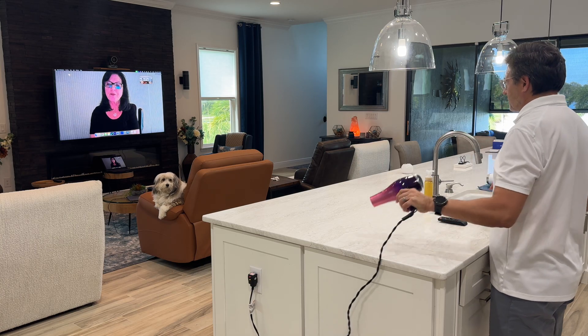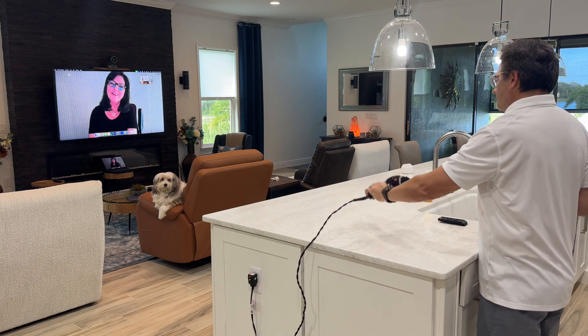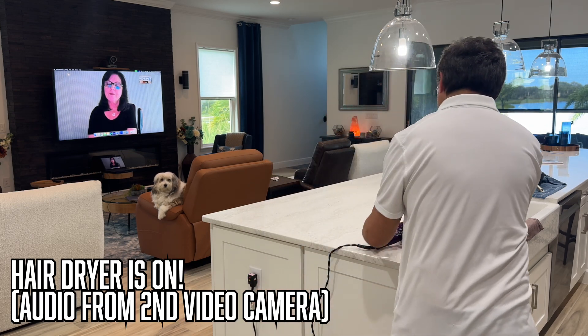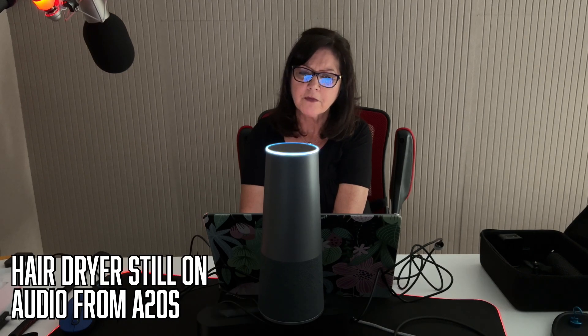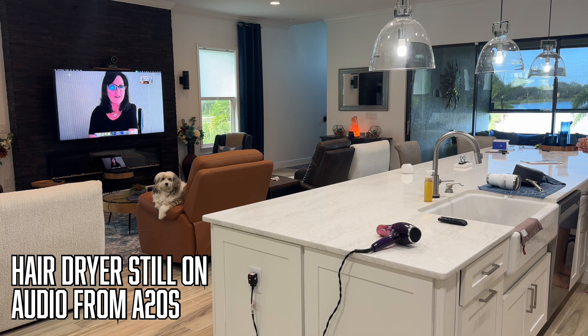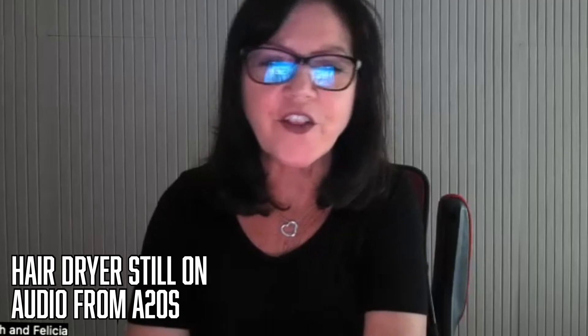Now testing the AI noise reduction feature — Nearity challenged them to turn on a hairdryer. After turning it on, it takes a second to sample the background noise and isolate the voice. The hairdryer is so loud the person in the room can't even hear themselves, yet the remote listener can hear perfectly and cannot hear the hairdryer at all.